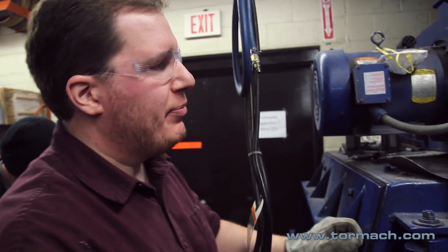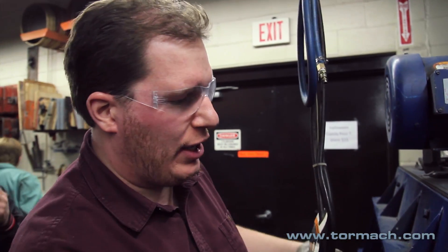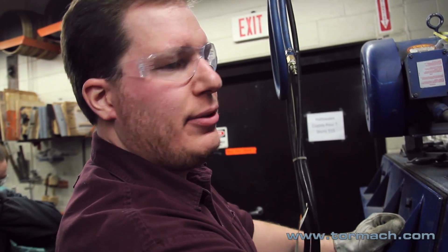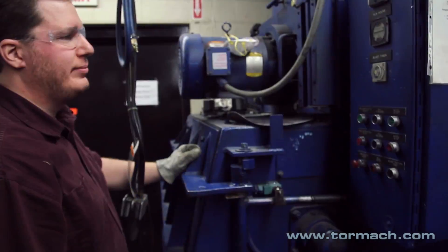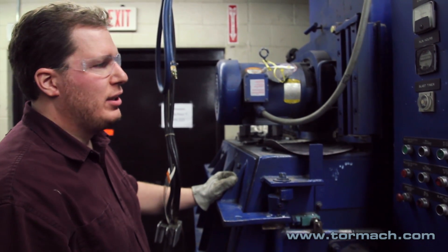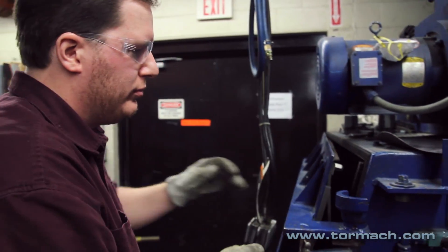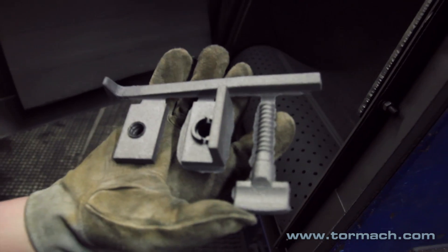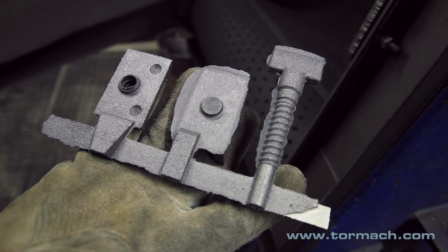This is a shot blaster. It's got a wheel that accelerates little metal beads into the material we're trying to clean up, to blast off any sand particles and debris. As it tumbles around in a big mill, eventually it'll come out as a really clean surface — you'll see in a second. Is that the part we just cast? That's the part we just cast, yep. I don't know what we'd do without this machine — it does a really good job at getting all the sand off.